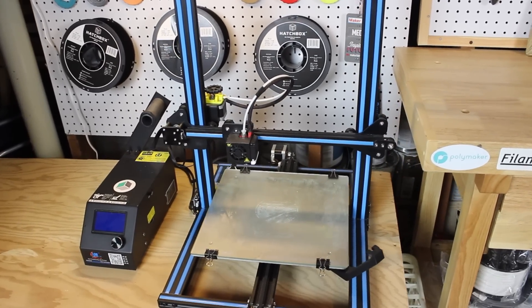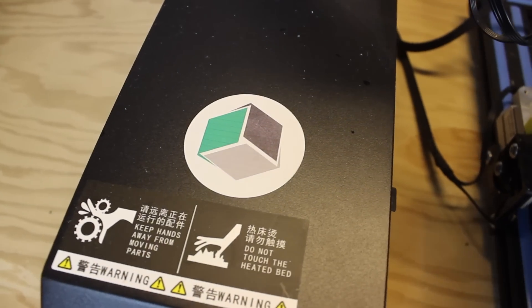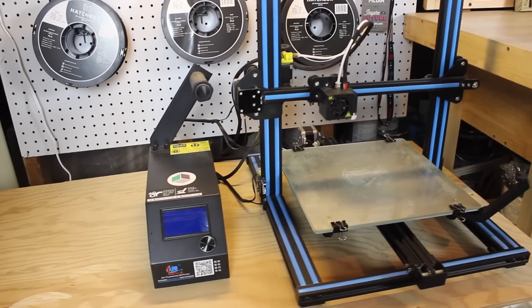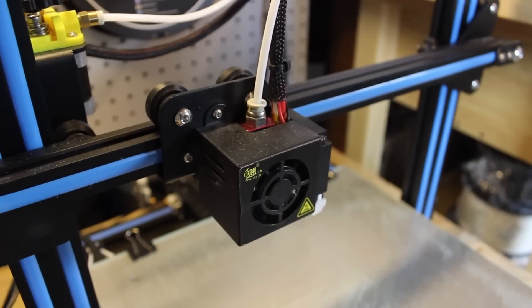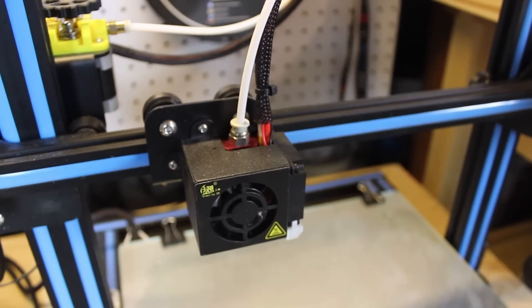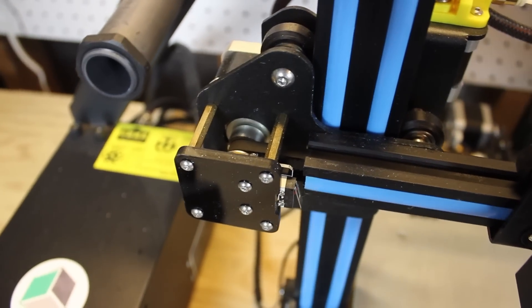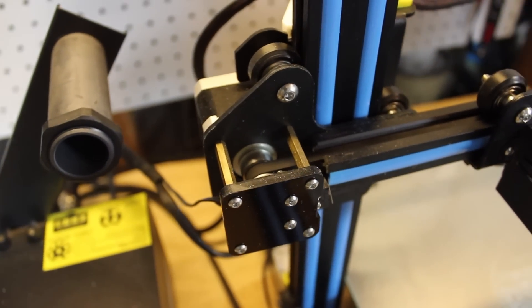That is why in this video I've devised three lists of upgrades to make your printer better, last longer, and be more reliable. Every 3D printer is different and I have no idea which one you have, but I'll try my best to show objectively good parts and upgrades that will make most printers better. For the purpose of this video I'll be using my Creality CR10 as an example.